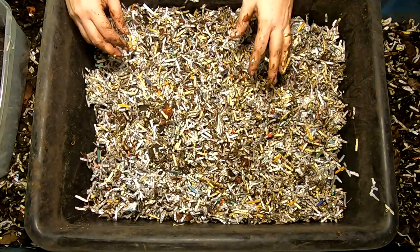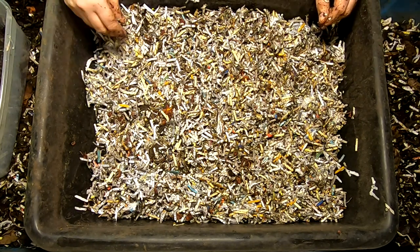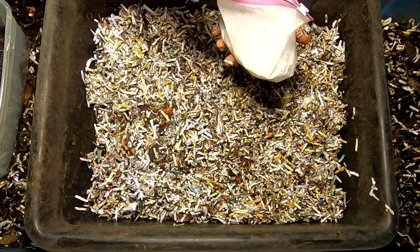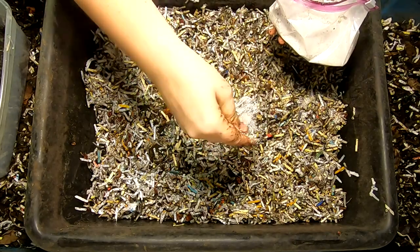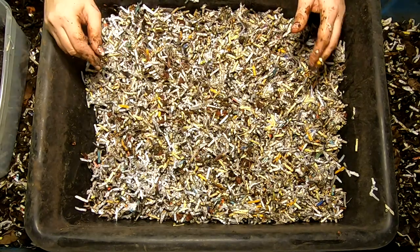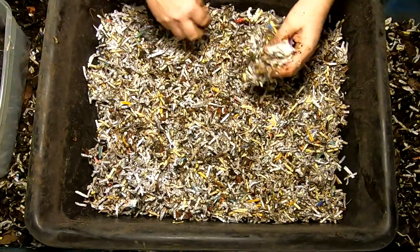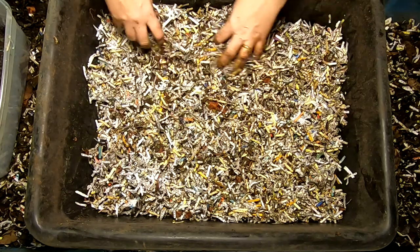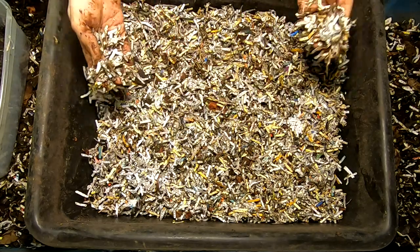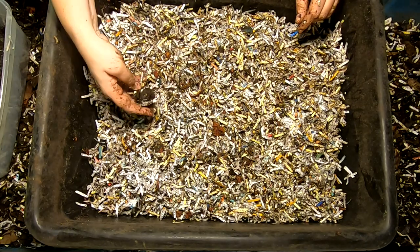That's just a very easy first bin — doesn't require hardly anything, just some shredded junk mail, some food, worms, some grit. The grit that's in there is oyster shell and egg shell, but that's already in the bedding so I'm not going to add more. Just a Lowe's mortar tray, about $4 here in the central US. The apple goo came as a byproduct of me making juice, shredded paper from junk mail comes free, and the worms came from another bin that was being finished.